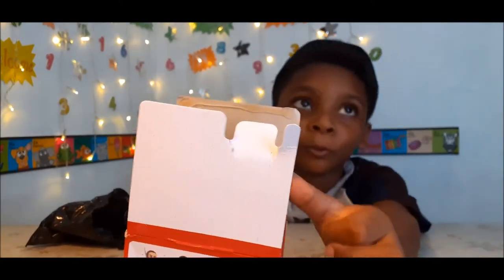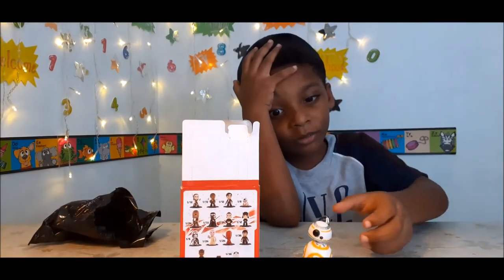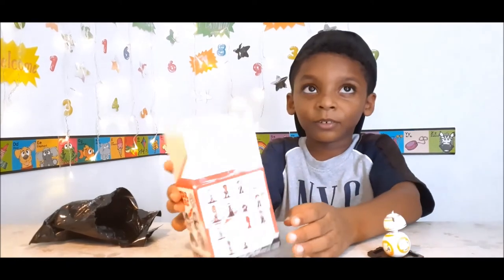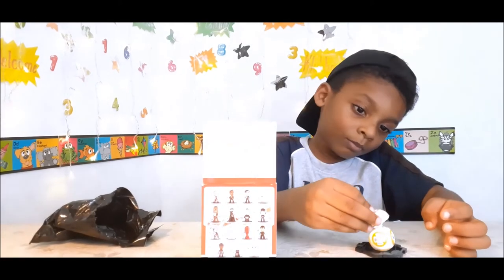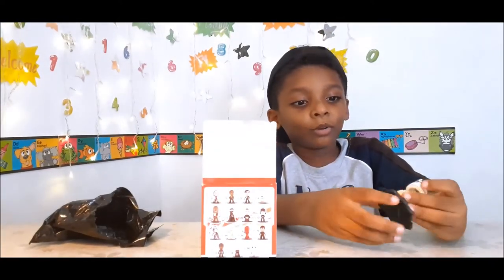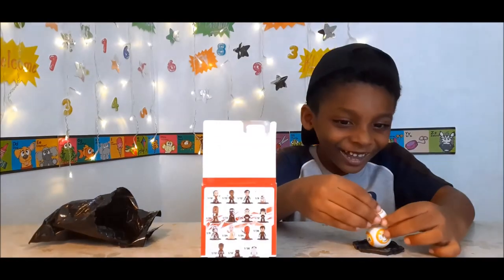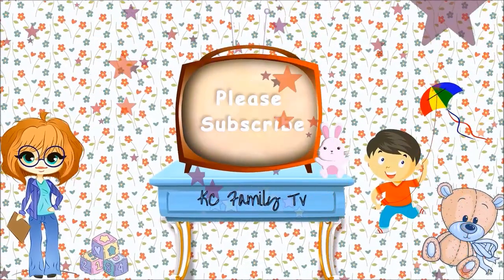So cute! Okay guys, so that's it for the Funko Star Wars mystery minis bobblehead mystery box. Thanks for watching, don't forget to like, subscribe, and share. Bye!